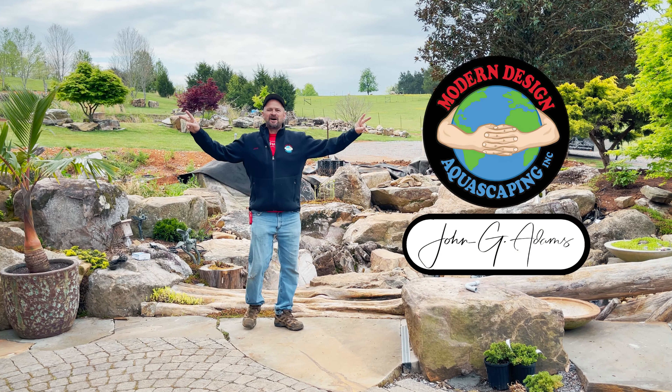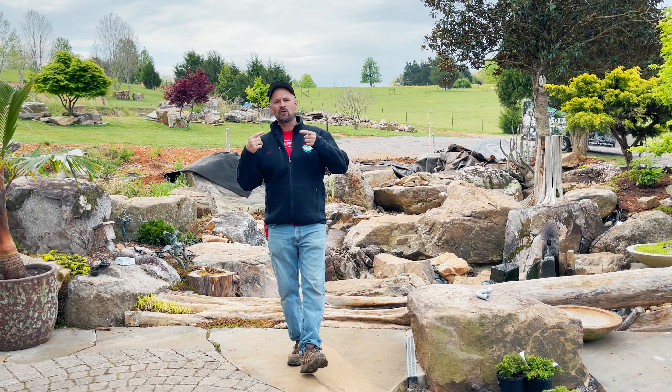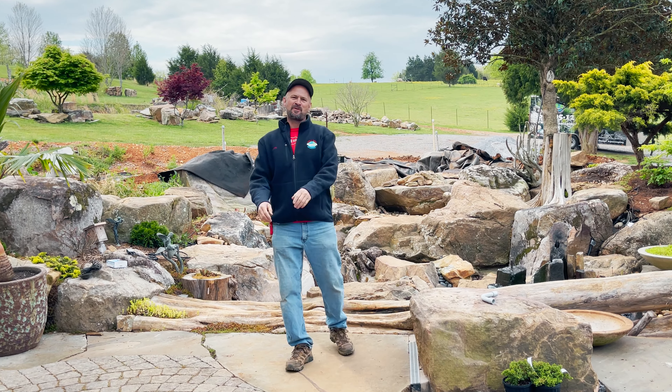Hey world, John G, Modern Design. Our team builds custom ponds, fountains, and waterfalls out of natural stone and wood, and my goal is to educate and inspire the world about ponds and water features.